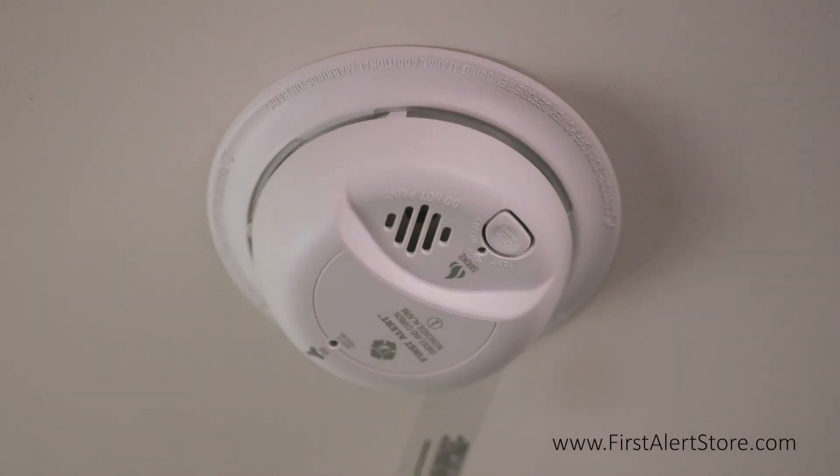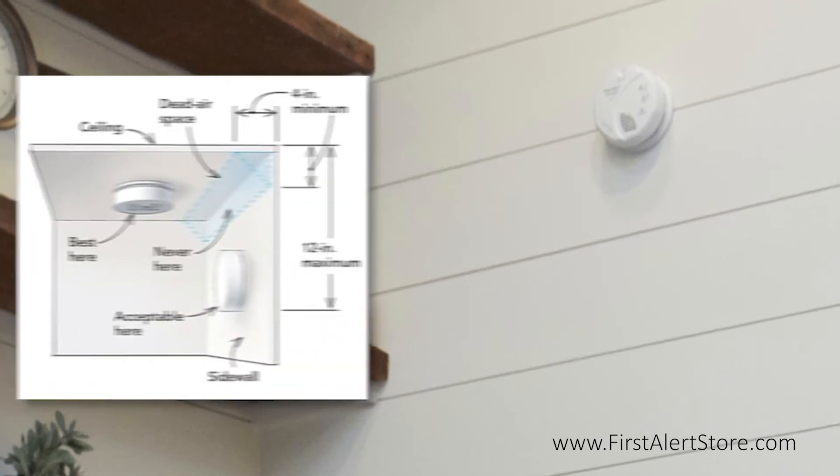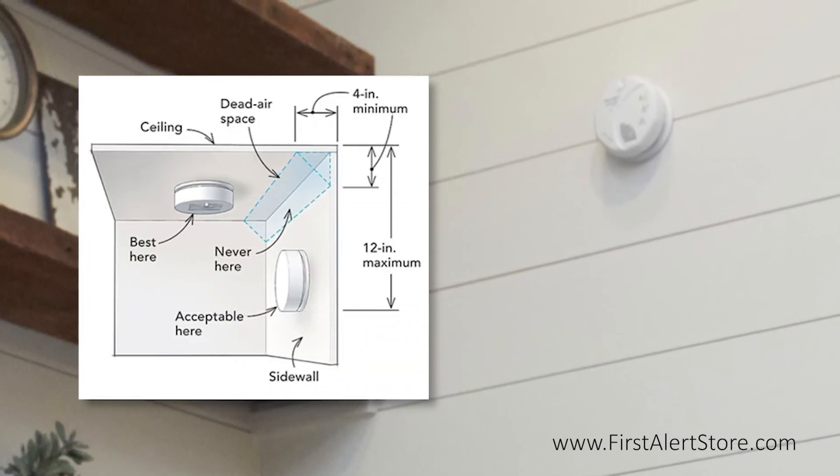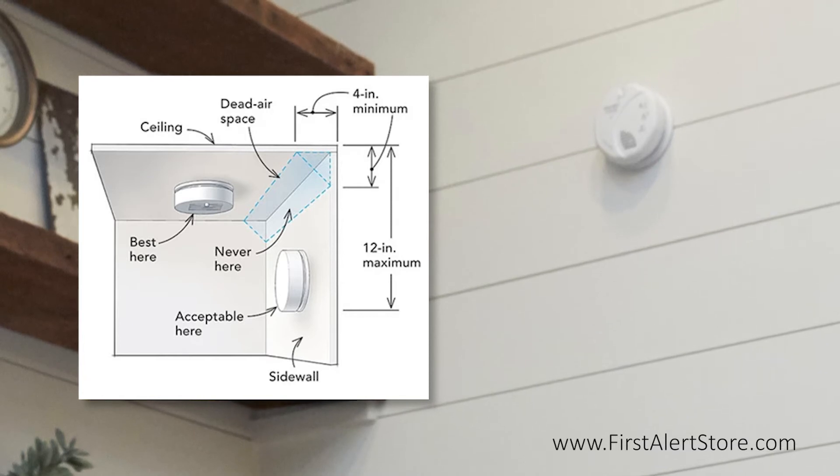If you're placing it on a side wall, this is also acceptable. Keep the 4-inch minimum distance from the corner where the wall meets the ceiling, but also keep it within a 12-inch maximum from the ceiling.